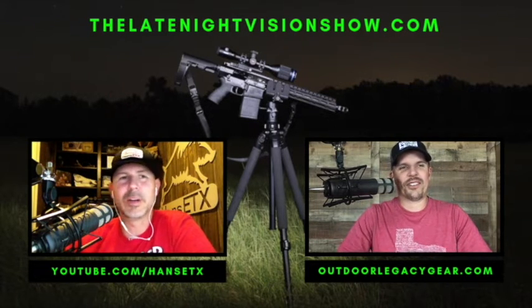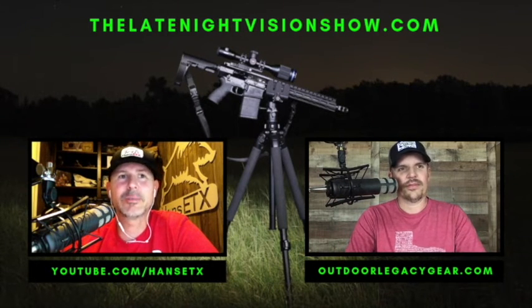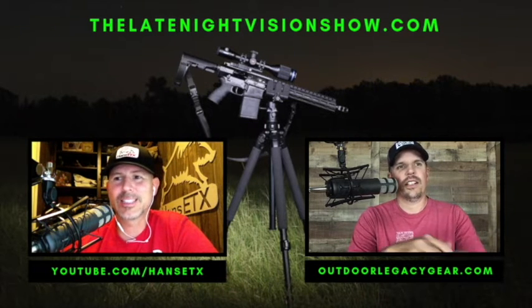It is going to be a great show. We've got a thermal scope review of a brand new optic out on the market, and we're going to jump right into it pretty soon.